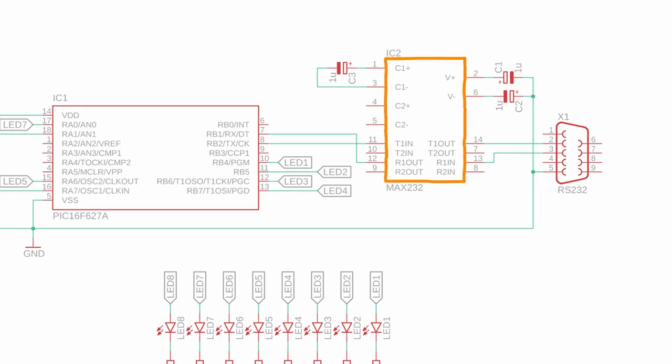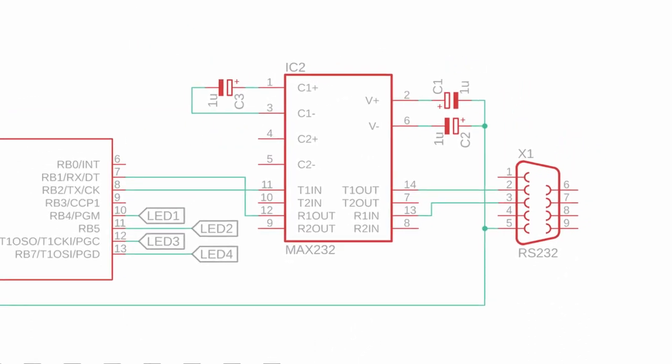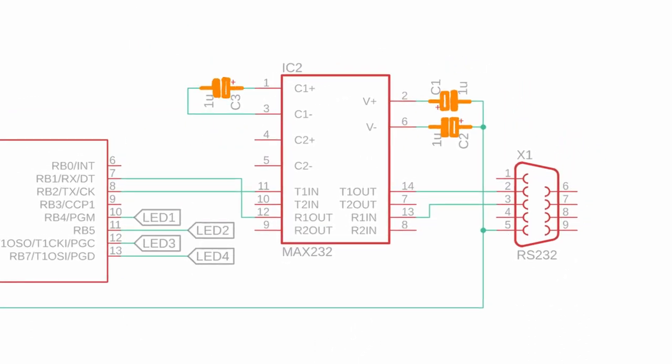The MAX232 is a level shifter that we need to translate the plus and minus 12V signals that RS-232 uses into the 0 and 4.5V that our microcontroller uses. The MAX232 uses capacitors C1, C2 and C3 to generate these voltages and it's important to get their polarity right.